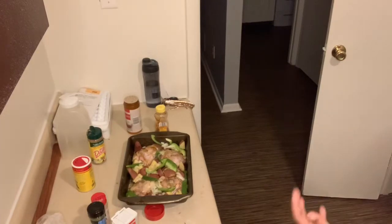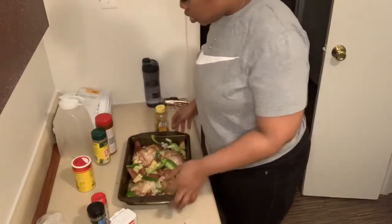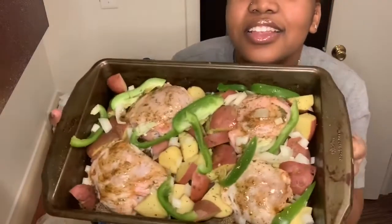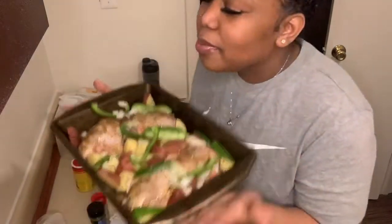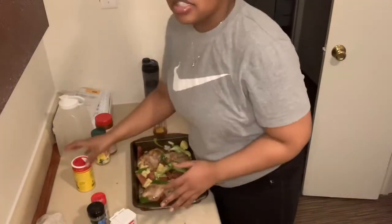You want to put your oven on 375. This is the chicken and this is what it looks like. You don't have to add onion if you don't want to — some people use Italian dressing or other things. I use honey; it's a good way of making chicken, so stick with what you know.